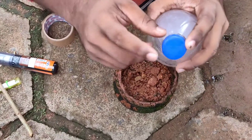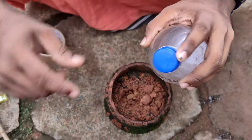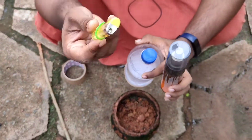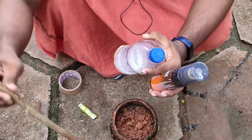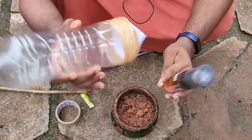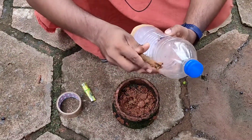Here we have a little hole in this. We have spray. Now we put the light in front of the camera and we put a double tape in front of the camera. So here we put the tape on the camera.